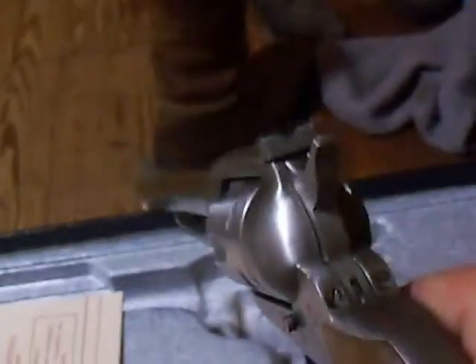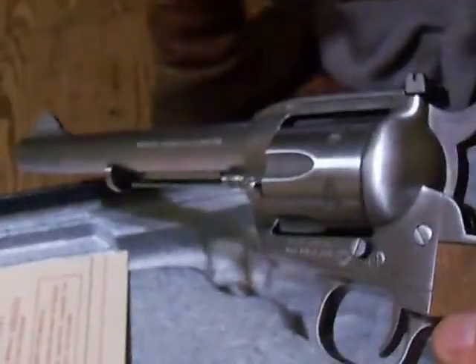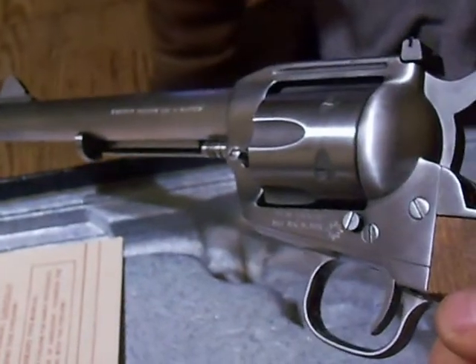It's got good weight, good heft. I like it — real accurate.